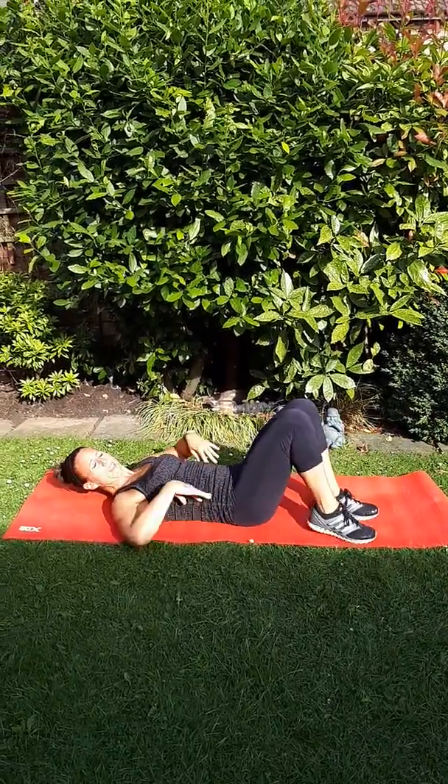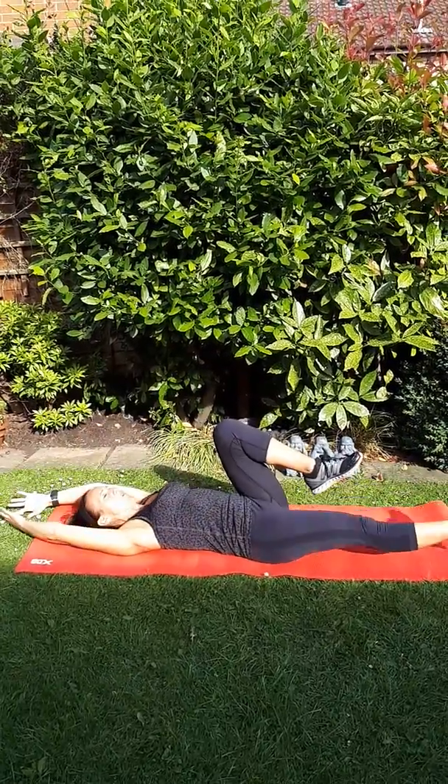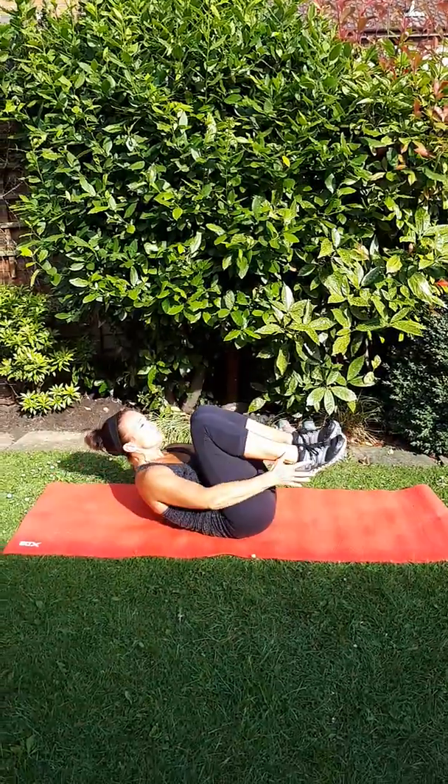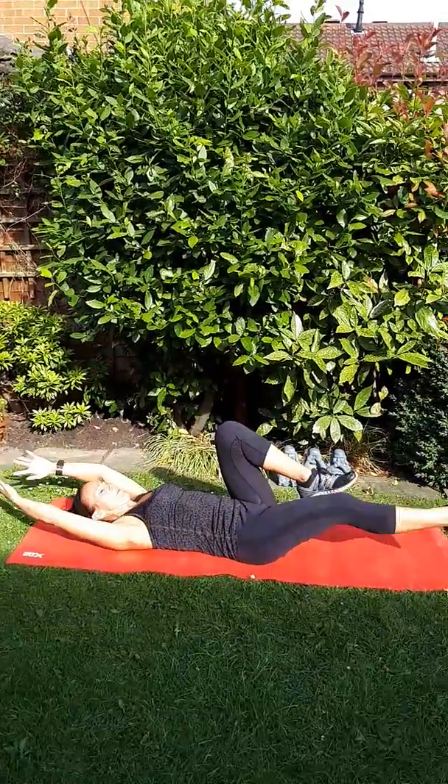If you feel it in your lower back on these ones, crunch to your feet and then just extend one leg. Crunch and extend. You'll feel it in your lower abs a little bit more.